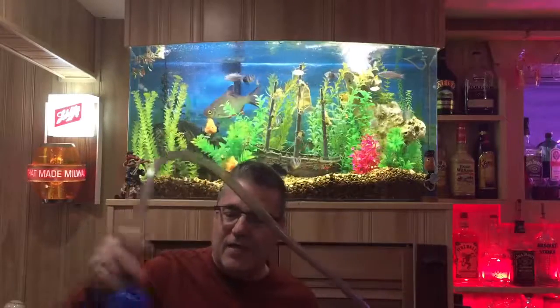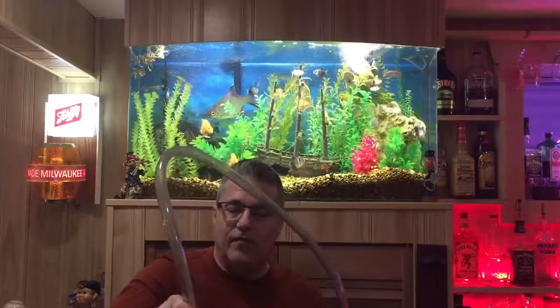Now that you're doing a water change, now is a good time to vacuum your gravel to clean the impurities out of the gravel. I like to use this Aquion gravel vac. It's real easy to use — just work it in and out of the rocks and it's going to pull off all the fish waste up and out of the tank.